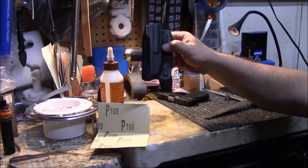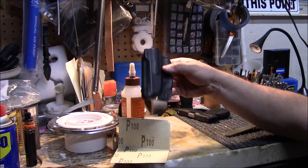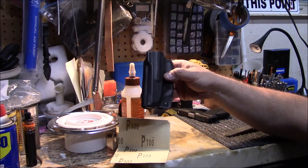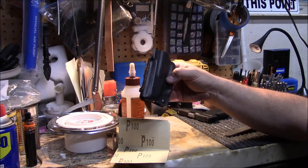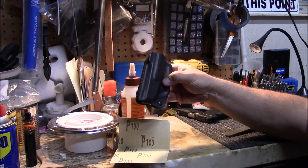Anyway guys, appreciate you tuning in. If you've got any questions post those below. If you have any experience doing minor adjustments to a holster, or you're a holster maker and would like to chime in, please do that. As always guys, like, share, and subscribe. I'll bring another video shortly — have a great day.